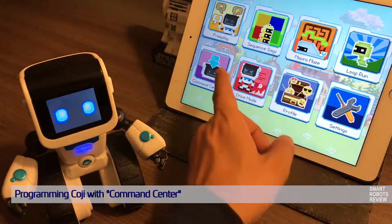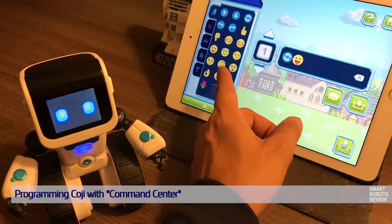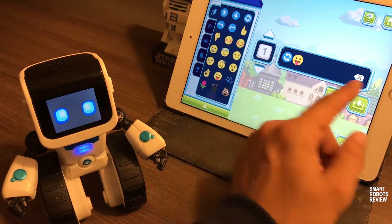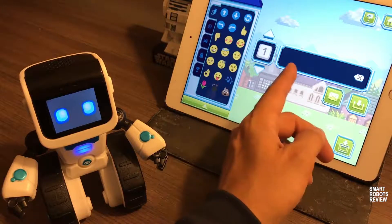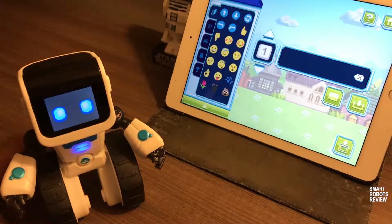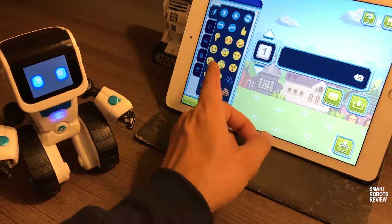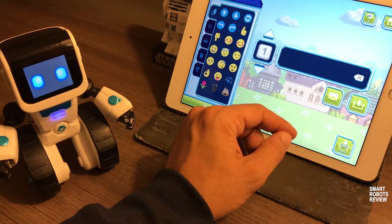The true power of this little guy comes in the command center. You can program different sequences with the emoji code here. You're creating, in effect, what they call macros — a sequence of emojis will make the Koji react a certain way, and together that forms a macro.